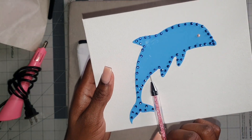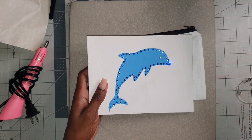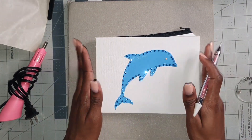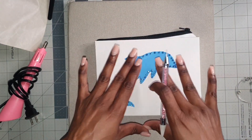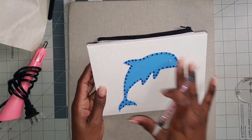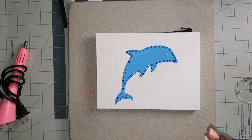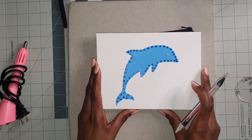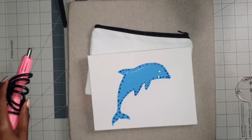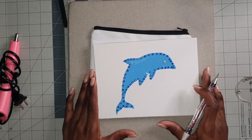If you're applying rhinestones to heat transfer vinyl, be sure to use a heat press — the bigger one or the mini is just fine. If you have one of the square ones it would probably give a better application for covering multiple areas, but the mini works fine too. Let me know what you think about this video and whether this new technique was helpful as an alternative to the hotfix applicator. Thanks for watching — I'll see you in my next video!